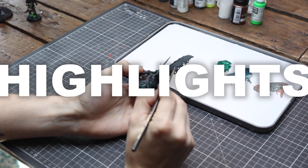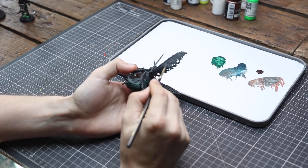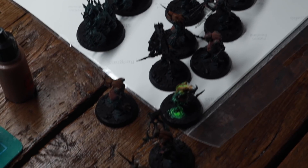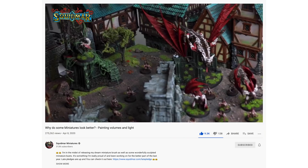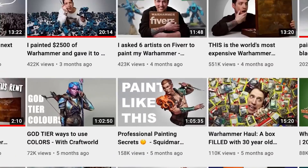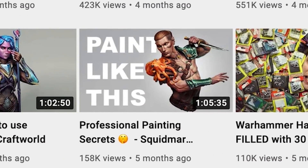It's time to jump in on adding the highlight colors. If you're a bit worried about how to place highlights on miniatures, we've got a bunch of good videos on that. I would recommend you start with the video about volumes, and secondly check out the Masterclass video because that one is packed with information on how to learn to place highlights.